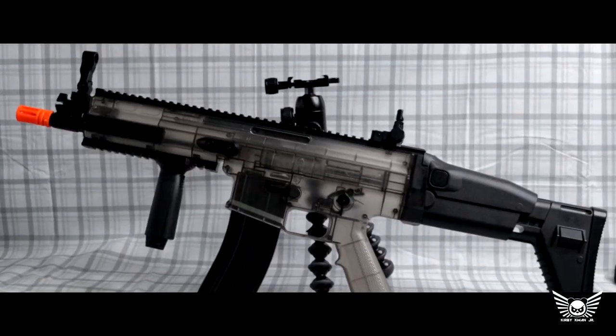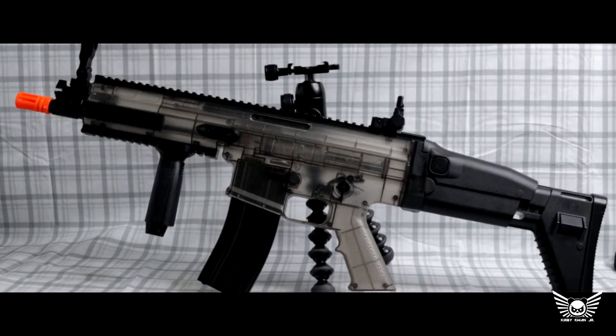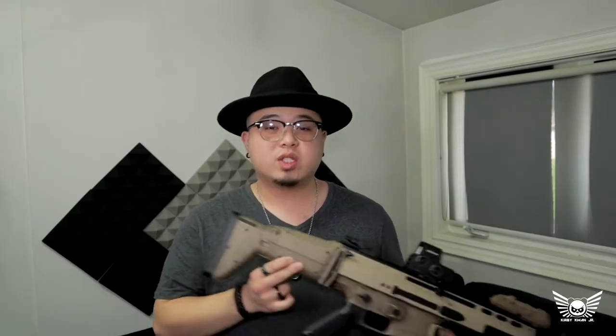For context, this is actually a plastic airsoft springer. I shot a whole video about this before I painted it or added anything to it, and you can find that in the corner or by searching the channel. I took that airsoft springer, painted it up to look fairly realistic, and added some replica accessories.